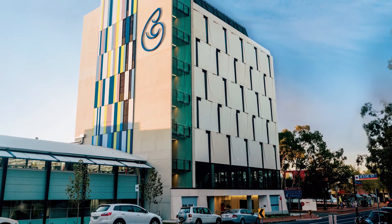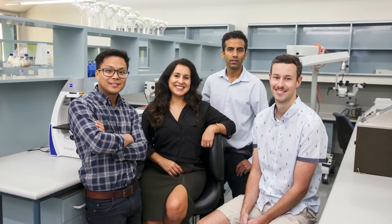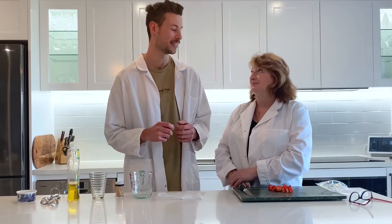Hi kids, I'm Grady and this is my assistant, super scientist Ruth. I work at the Children's Medical Research Institute where the scientists work together to find cures for children's genetic diseases. Normally I'm in the lab but today I'm here to show you a cool experiment that you can do at home.